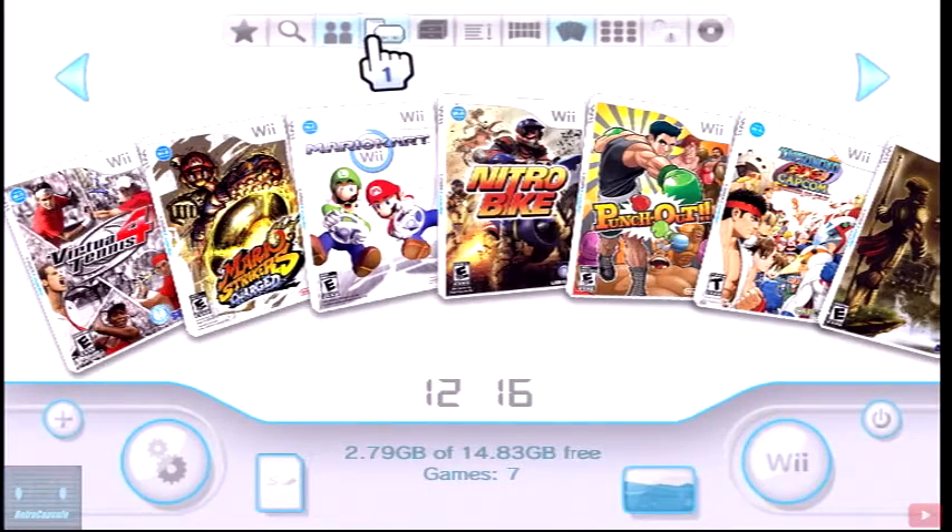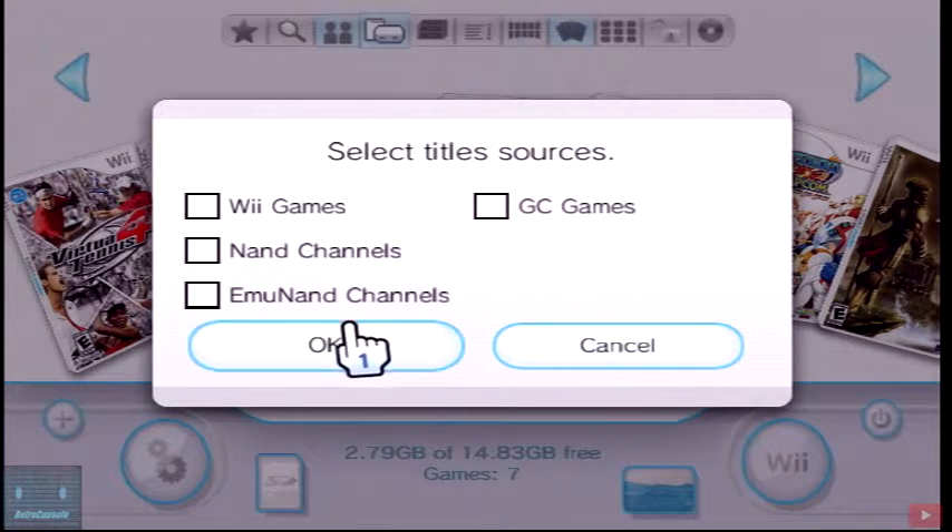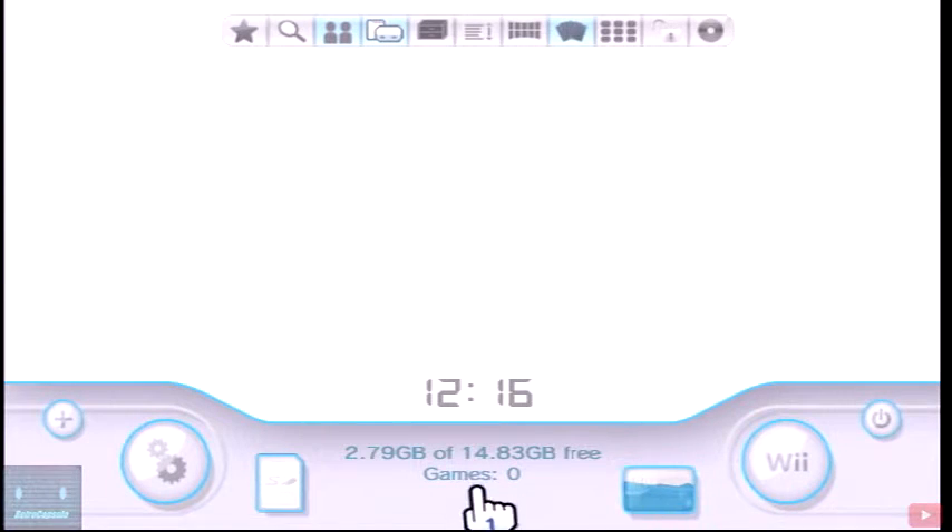For some reason if you guys are not seeing your games here, remember you can go over here on top and go to 'Select Loader Mode.' Over here we're going to select the games that I want to show, so make sure you have the right option clicked.